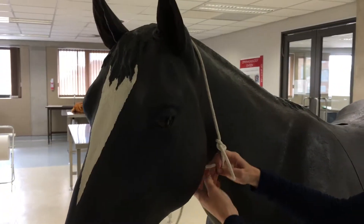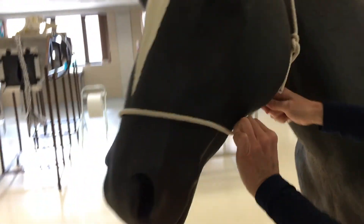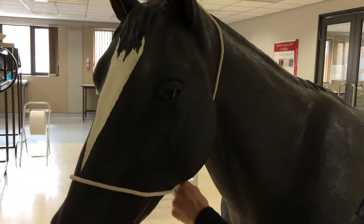Then tuck the long end of the rope back through the loop that you just made, to go around the nose, and tuck it under the mandible in the horse. Then you have a non-slip temporary halter with a nice lead rope.